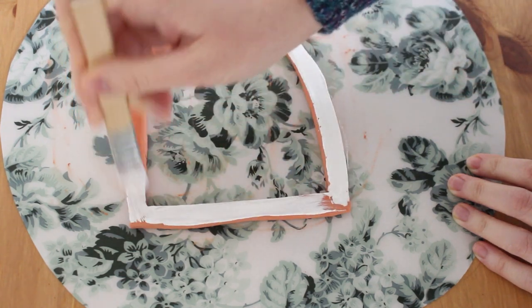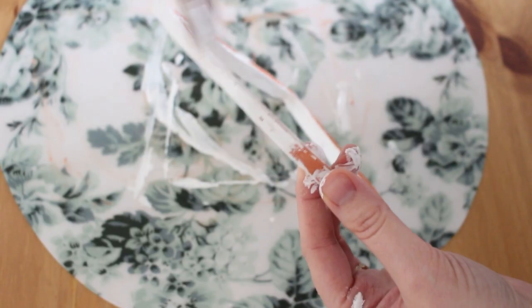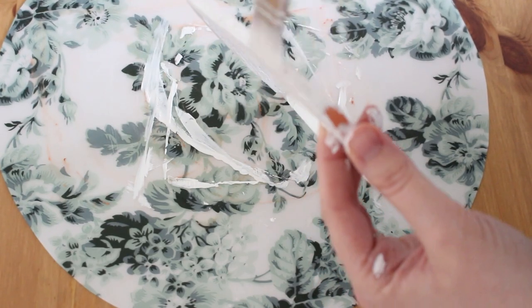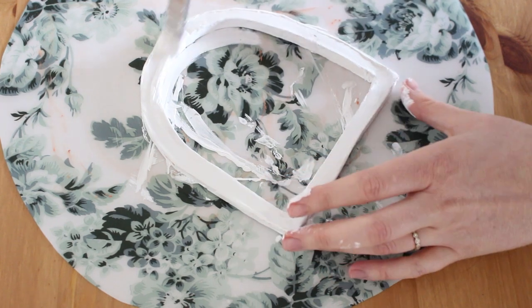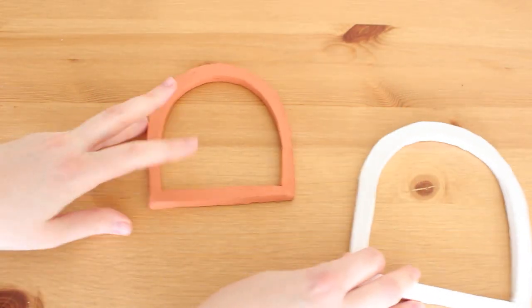You can definitely leave it in its natural color — I think it's beautiful — but I got the wrong color by mistake and it doesn't fit my pink thread colors, so I painted it with acrylic paint. Let it dry again if you paint it.